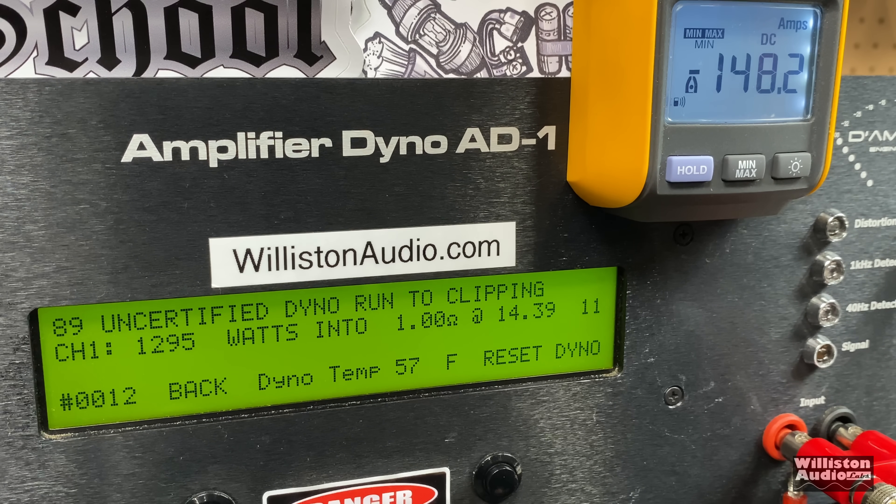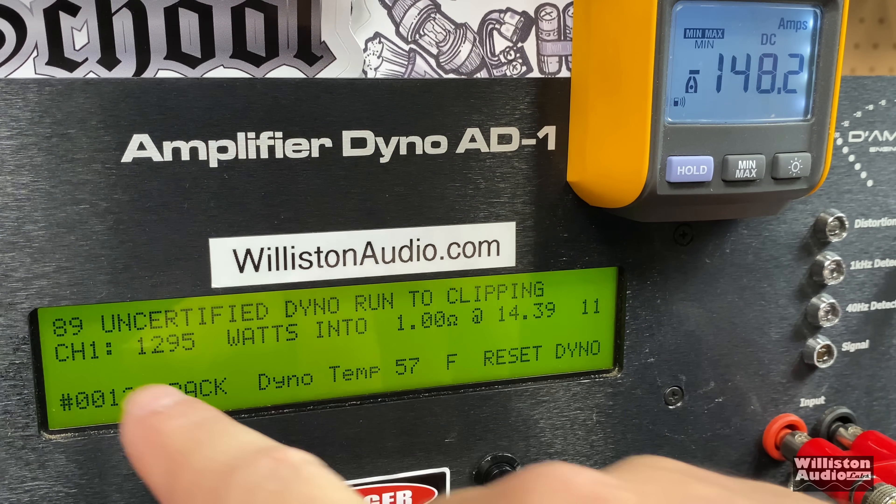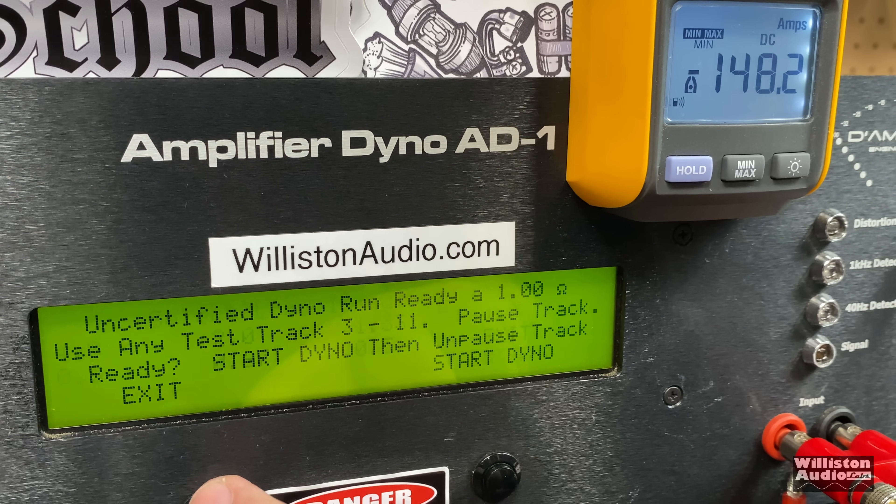Now uncertified up to clipping at 1 ohm with higher voltage from the LTO bank. We got about 1,295 watts, but there are some weird characters going on — readings of 89 and 11 showing up. This is probably related to what Rob was seeing in his test: really weird voltage spikes, likely caused by the switching power supply causing interference problems.